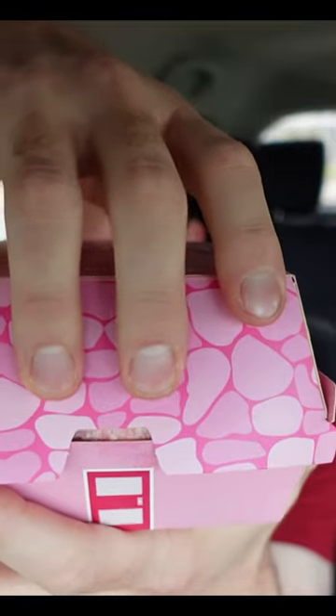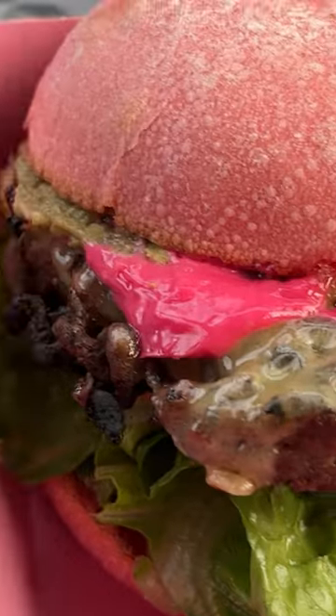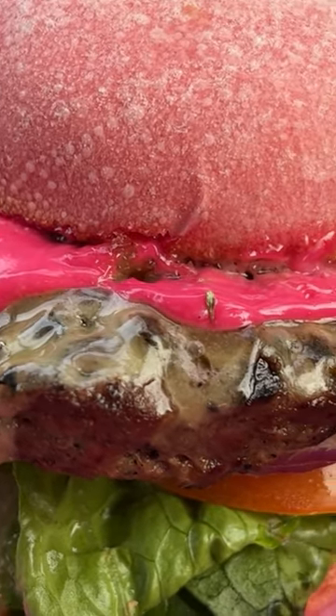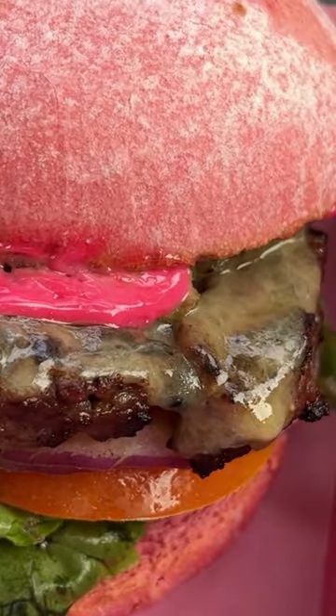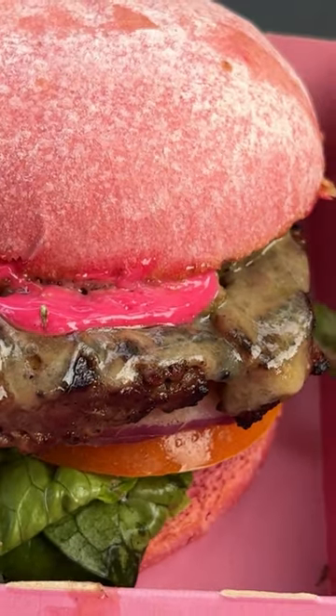So here it is, ready to be unsheathed. Let's take a look. There we go. The pink mayonnaise there, making quite a statement. Very pink indeed. I don't know how they made it pink. I don't know how they made the bun pink. To be honest, I don't really want to know. I'm happy with it just being pink. Don't tell me how you did it.